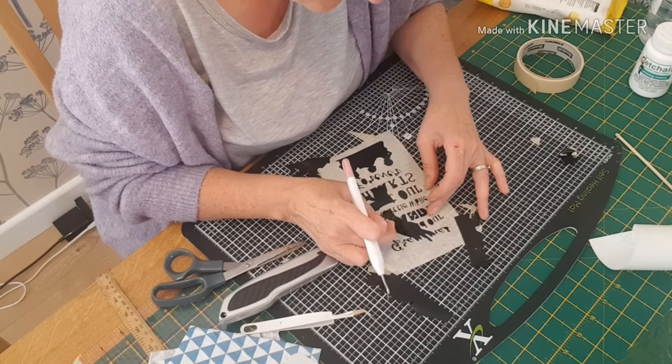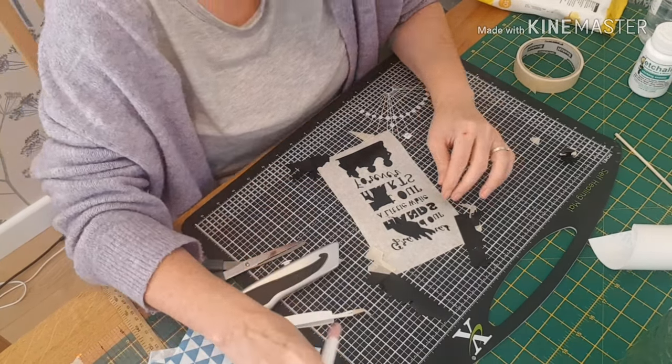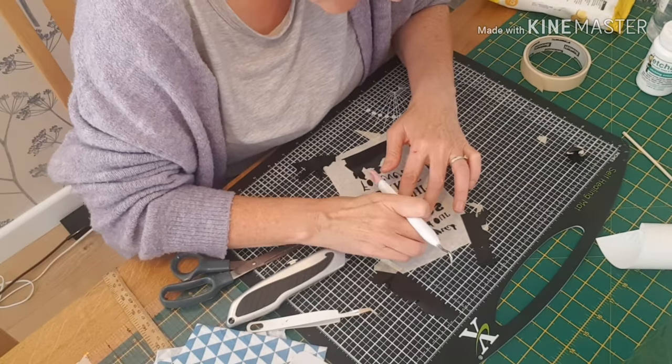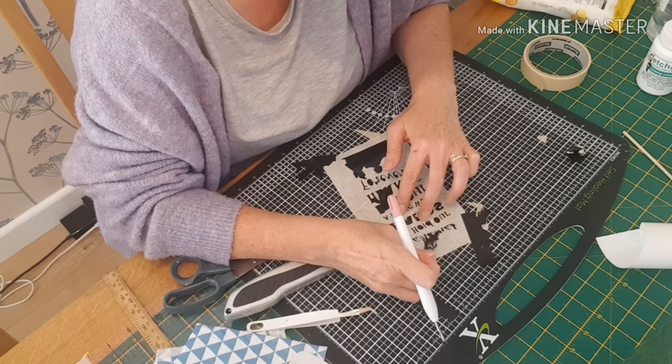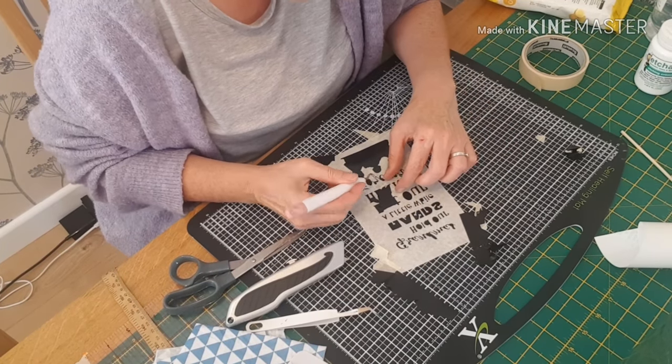As you can see, I've now almost got all of the large piece of vinyl up, just leaving the letters and the picture behind. And then it's just a matter of going into the letters and removing the centres.